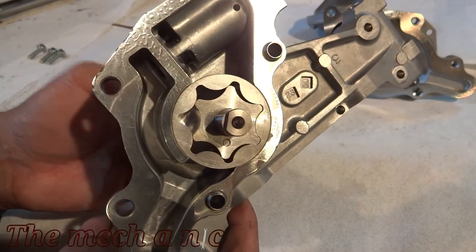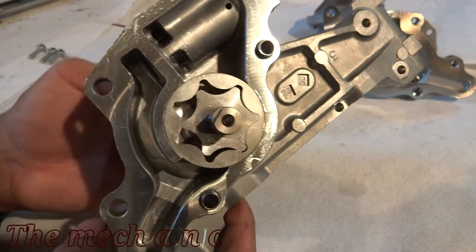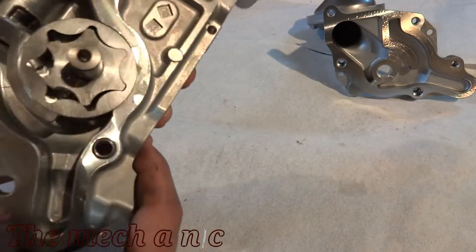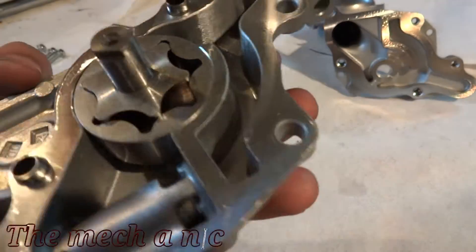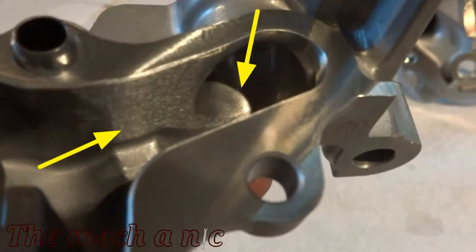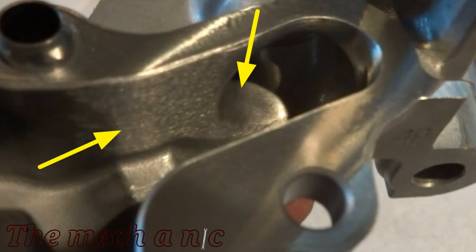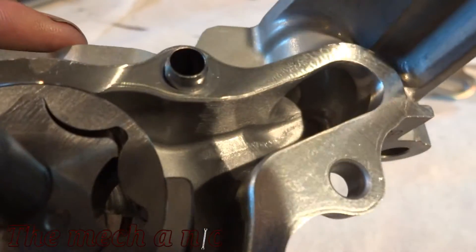In case you were wondering what's inside of an oil pump and what makes it work - this is it right here. This is the heart of the oil pump. The most noticeable work is right here in this corner. You can see as the oil is trying to leave the pump it looks like it's going to hit the wall and then has to make a left turn, which really isn't good for oil flow. So this corner looks like they tried to remove a lot of material off the inside corner just to give it an easier transition for the oil to escape.